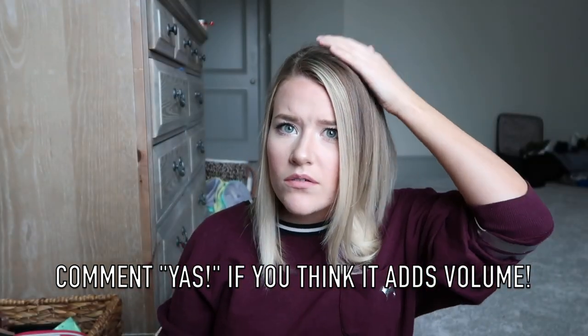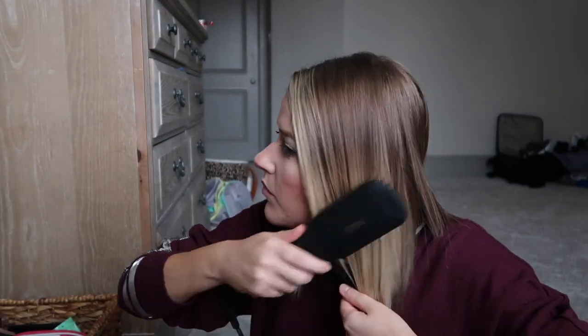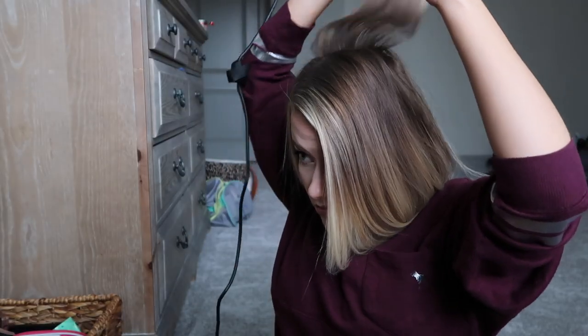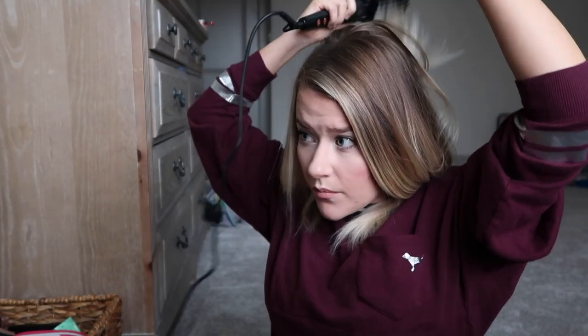Did it do anything? I think it did — it feels a little poofier. I like for the less-hair side to have a lot of volume. Yeah, it did do something — look at this! I just feel so voluminous and sassy right now. Now I'm just going through the whole thing to make sure it's sleek, straight, and smooth. Look at this — is it just me? It seems like there's a lot of volume and I haven't teased it, I haven't put hairspray in it. Give me more — I cannot stop with the volume on my roots. I can't stop!